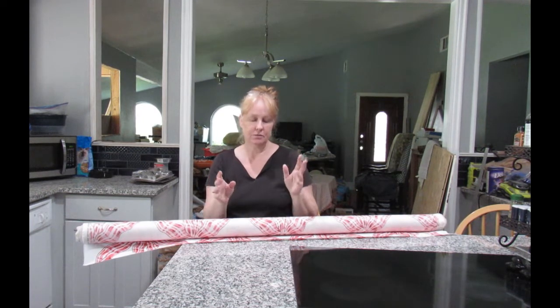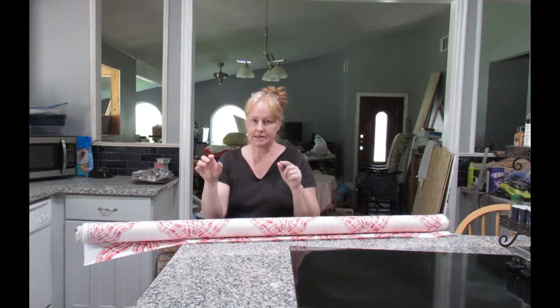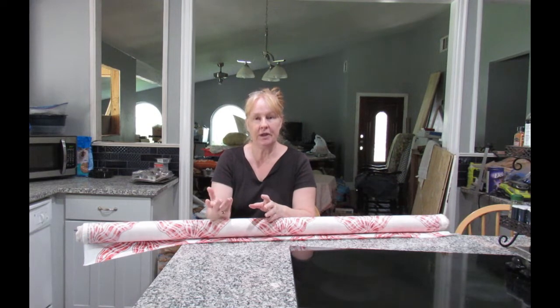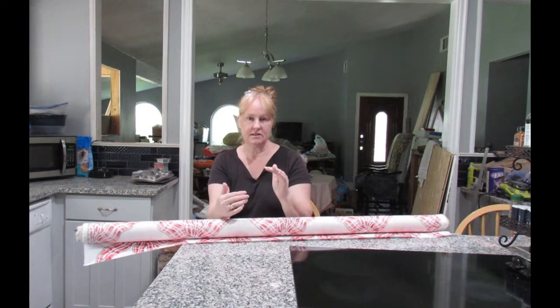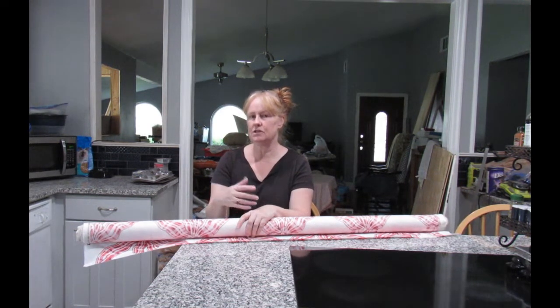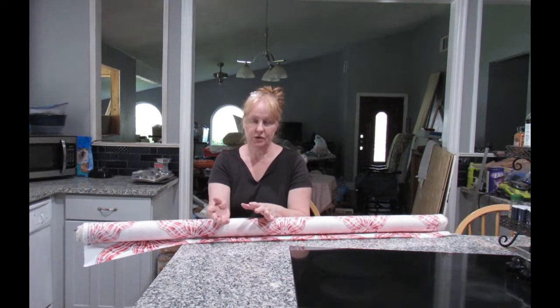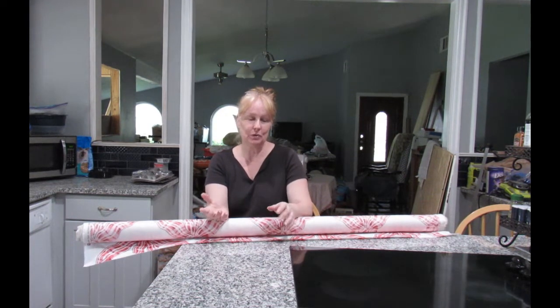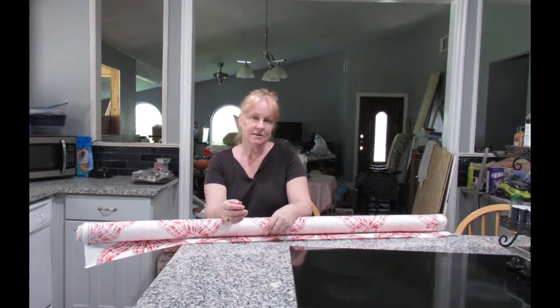Hi, this is Sally and today I'm going to be showing you how to make the panels for a bed skirt. The lady I'm doing this for has a bed with wooden sides and slats, so a traditional bed skirt over box springs isn't possible. We're going to attach the panels to the bed frame using sticky Velcro. She keeps her house cool so humidity shouldn't be a big issue. Let's get on with it.